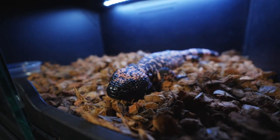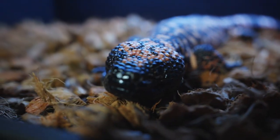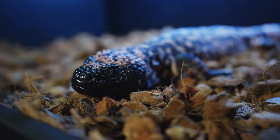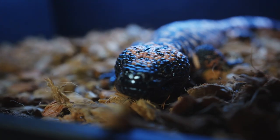Now, I know your Gila monster is super tame and mild, but what's your general protocol for handling him? My advice: always wear gloves, and never handle venomous animals by yourself. Always have somebody standing by — not necessarily to help, but if something does go wrong, you need someone to call 9-1-1. When handling beaded lizards or Gila monsters, always wear gloves. If they don't see a hot spot, they're typically not going to bite.